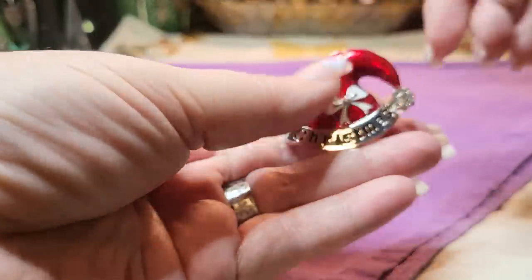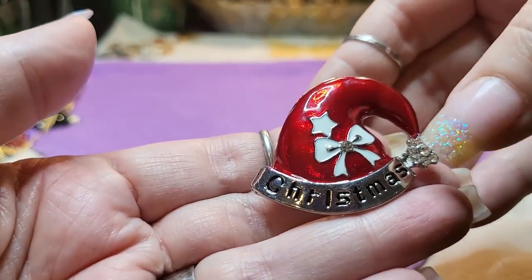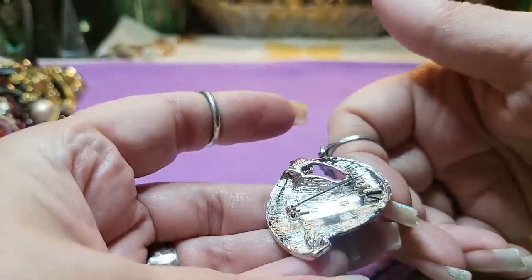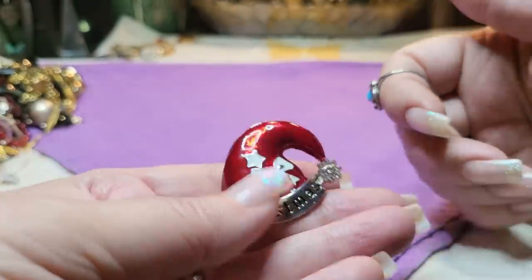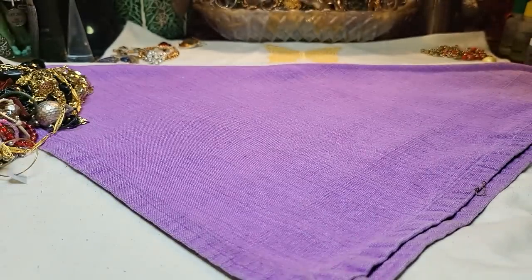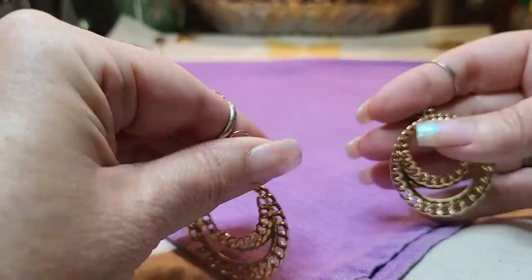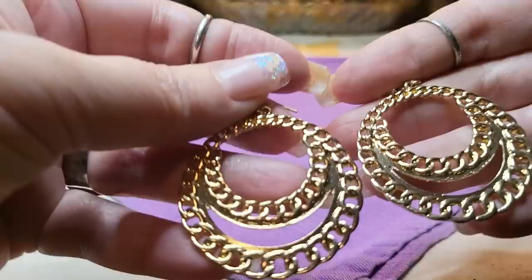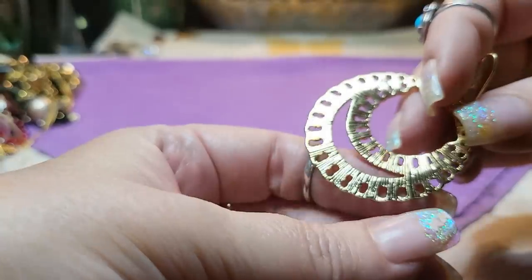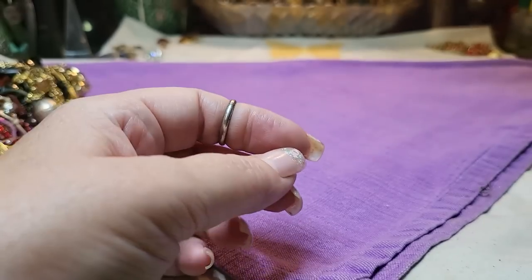Then we have a brooch — it's a Santa hat. Christmas. It's got some pretty rhinestones. That's so pretty. It doesn't have a name. It's metal. Then I found these earrings — gold tone, in really good shape and not chintzy. They're made very well. These are nice ones.